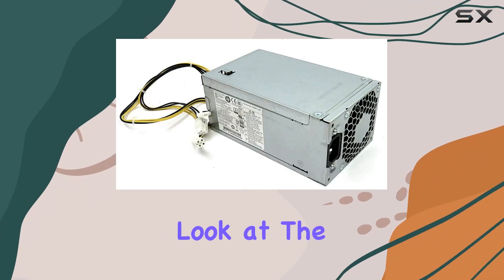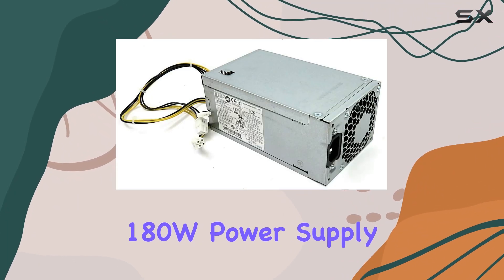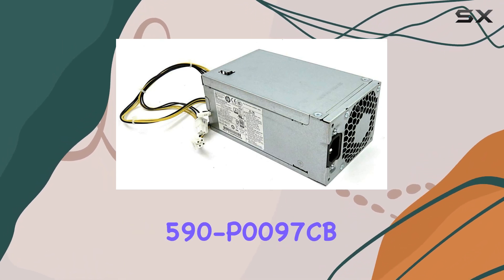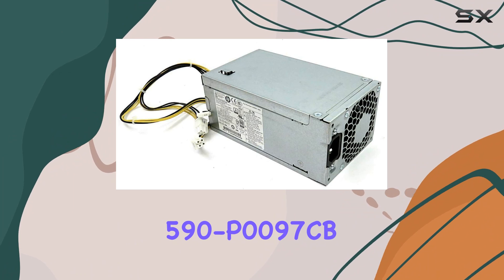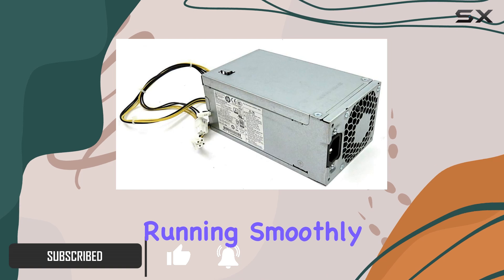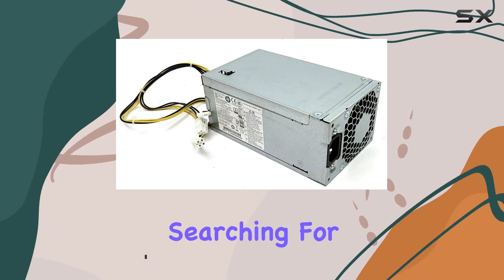Today, we're taking a closer look at the CompXP Genuine 180W power supply, designed specifically for the HP Pavilion 590P0097CB series. If you're in need of a reliable power source to keep your HP Pavilion running smoothly, this could be the upgrade you've been searching for.